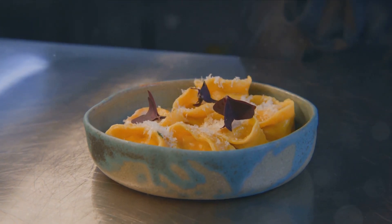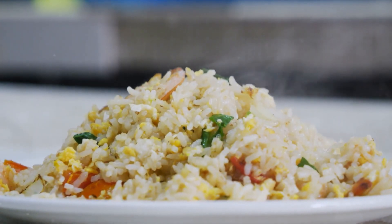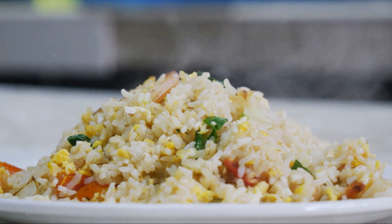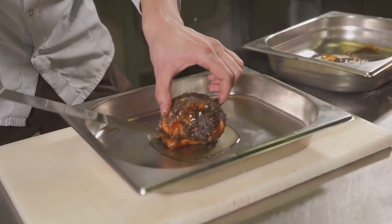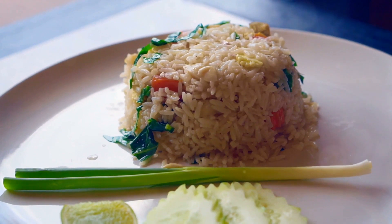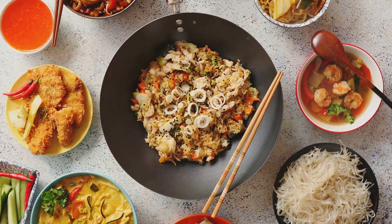Stick around to learn how to plate your fried rice like a pro. The final step to creating delicious fried rice is presentation. Serving food is an art form in itself — it's not just about taste but also about how your dish looks. An appetizing presentation can make your dish even more enjoyable. Start by placing the fried rice neatly onto a warm plate. You could garnish it with some fresh herbs or a slice of lemon for a pop of color. It's all about creating a visual feast that complements the culinary one.